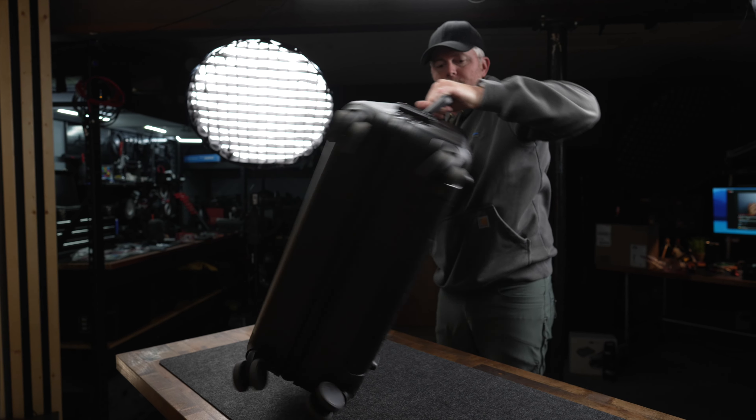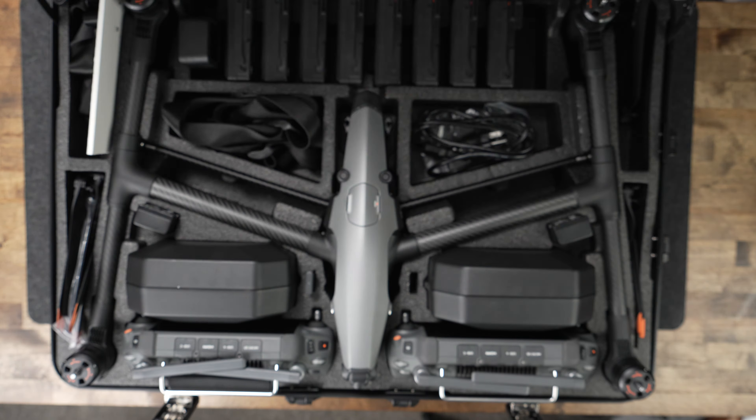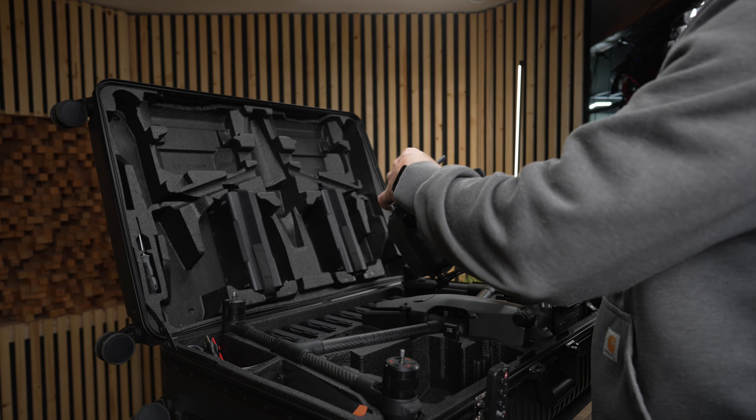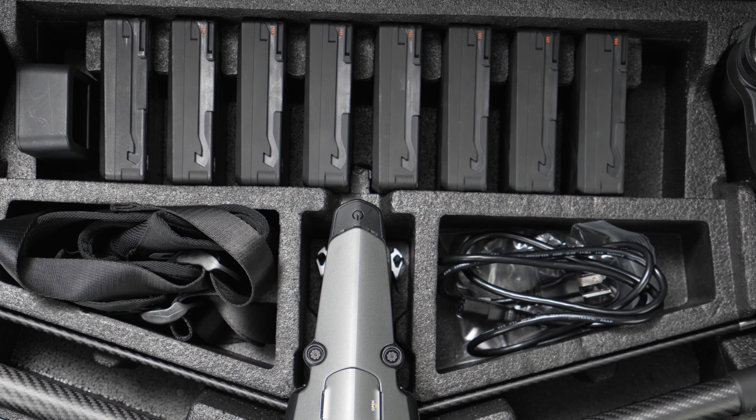What does $30,000 get you? It gets you a really nice rolling case from DJI with the drone inside. You get one or two remotes, depending on how you kit it out. There's space for 12 batteries, and that's also part of what that $30,000 is going to get you.